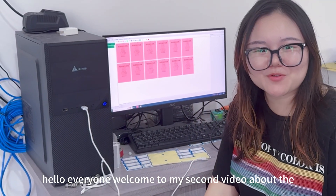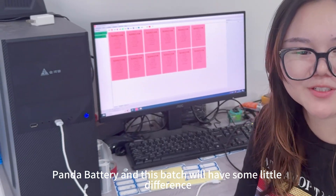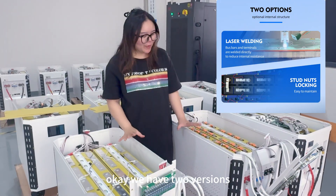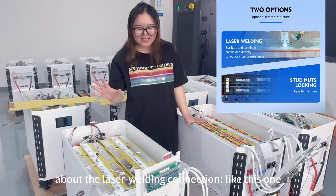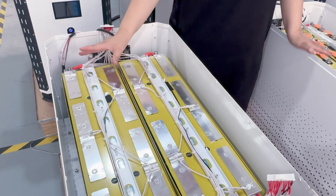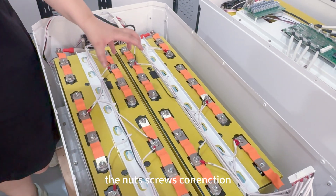Hello everyone, welcome to my second video about the 10.0 battery. At this stage we have some details different. We have two versions about the next running connection like this one, and another opportunity is the third boost connection.